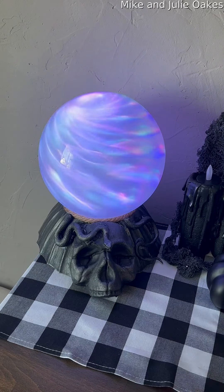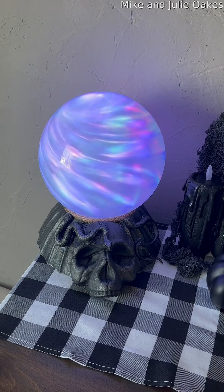That kind of gives you an idea of what all the different colors are. I can't show you everything because I'm filming with my phone, but you get the idea. That's how you make a crystal ball.